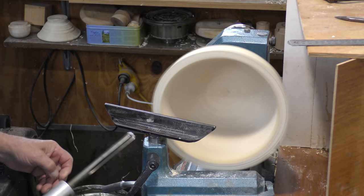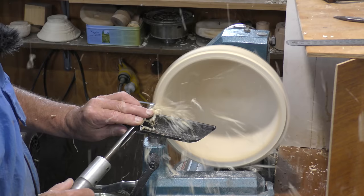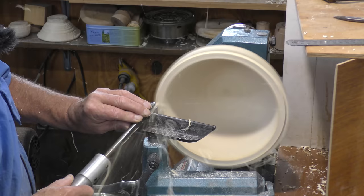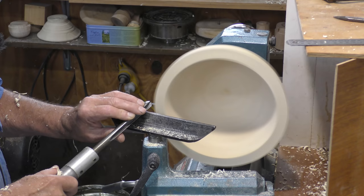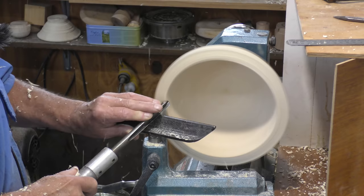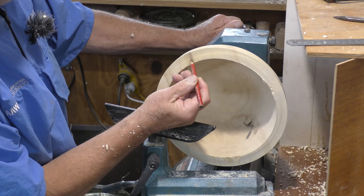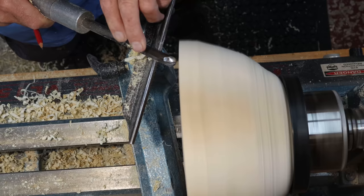There's a three-eighths deep fluted bowl gouge — my hands are planted on the rest so I can just push the tool forward from that point. Now considering this tree was growing about six weeks ago, there's not much moisture coming off so it's drying out really quite quickly. I've got that finger sticking forward so the shavings get deflected out of my face.